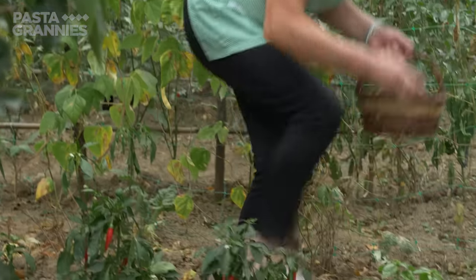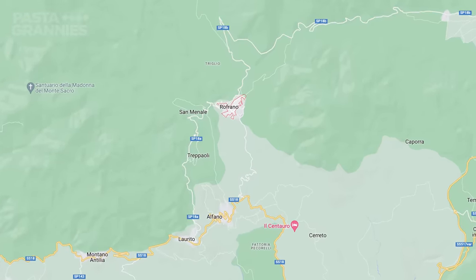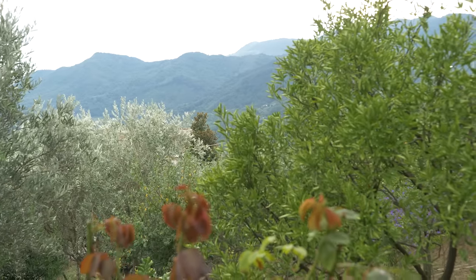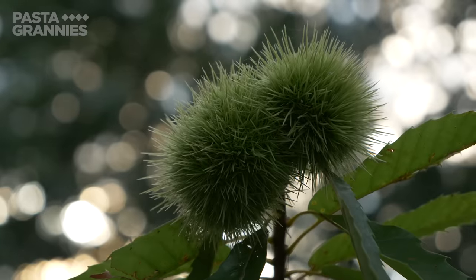66-year-old Maria and her husband Carlo live in Rufrano, Campania. The village is in the beautiful Cilento National Park, where there are a lot of chestnut trees. Peak chestnut picking season is in October.